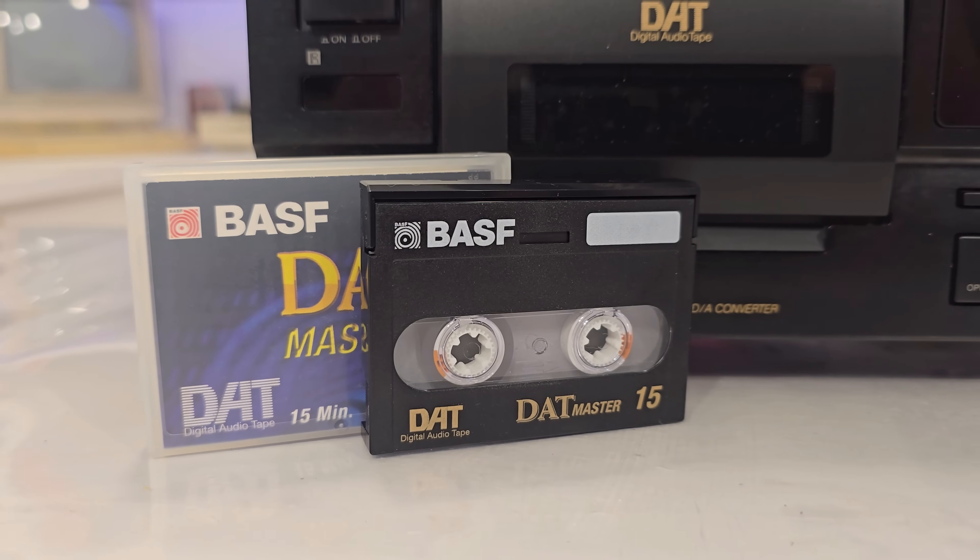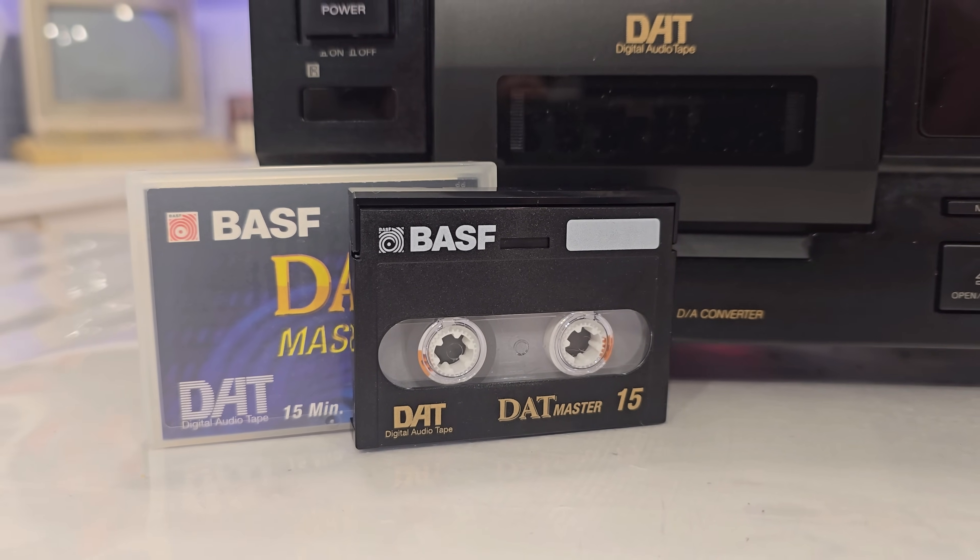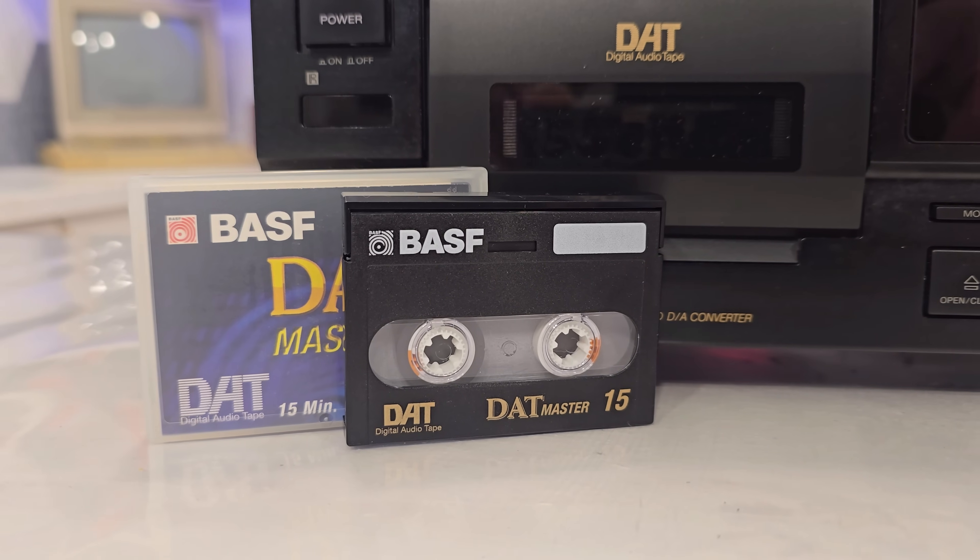To the untrained eye, it might look like a mini VHS or a weird cousin of the compact cassette, but for a solid decade, this tiny cartridge was the go-to mastering format for major labels, studios, and radio broadcasters. It was small, digital, and pristine – until it wasn't. Stay tuned and we'll take a closer look.